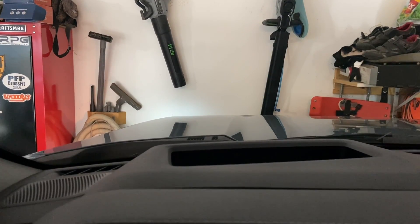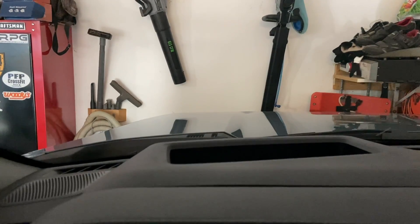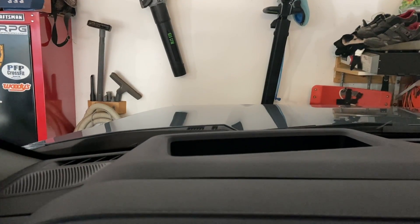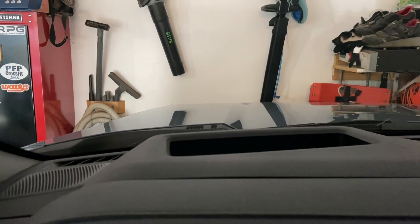Alright guys, I'm just going to show you the heads-up display and some of the neat configurations and stuff that you can do with this. I'll show you the startup sequence and just go through a few of the different drive modes and how you can see what it does.